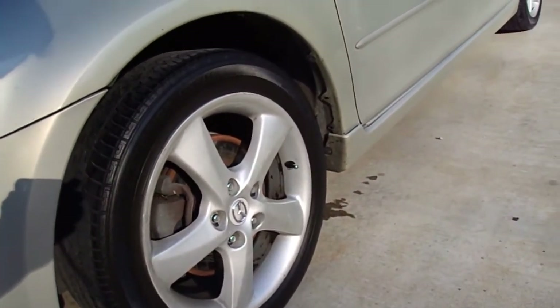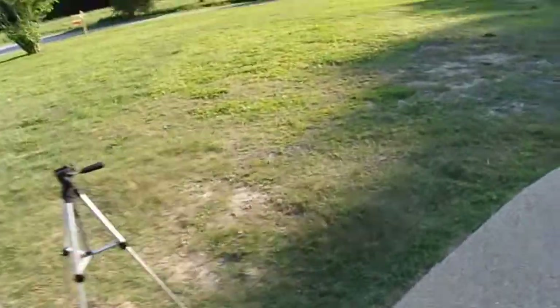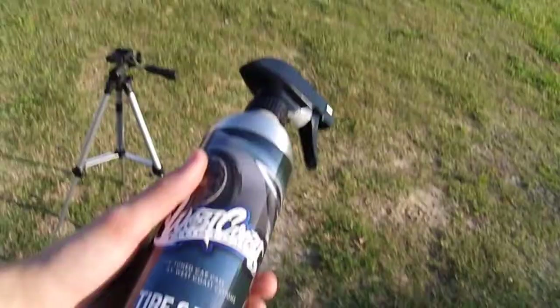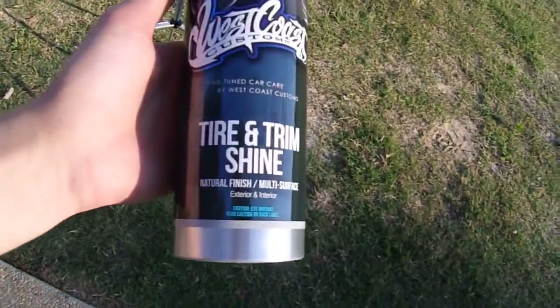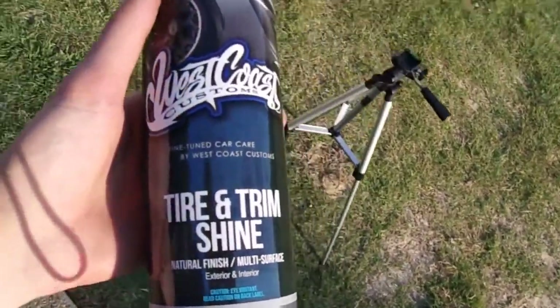I couldn't really find a video on YouTube when I was wanting to buy this product, so I figured I might as well make one. West Coast Customs Tire and Trim Shine — some pretty good stuff.